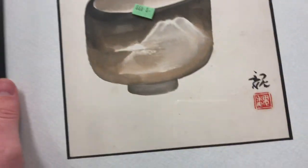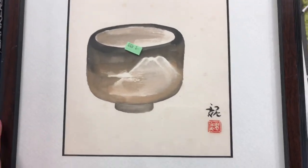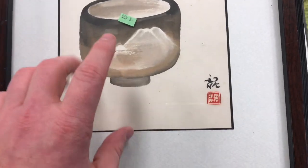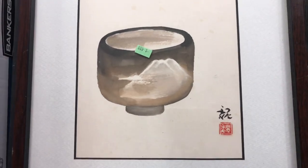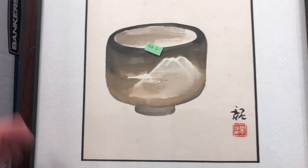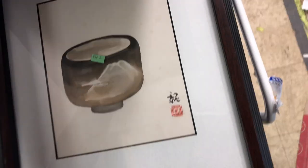This one was cool — a bowl with like a mountain design on it. Very simple. I prefer simple art. I like when the subject of a painting or any piece of art is very obvious and the focus is clear — you understand completely what it is. There's no room for interpretation.